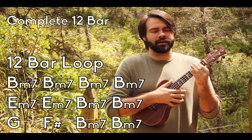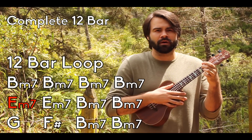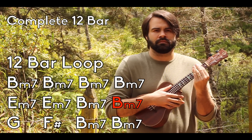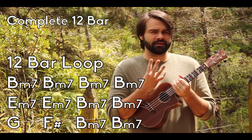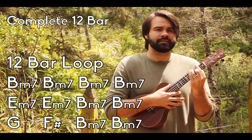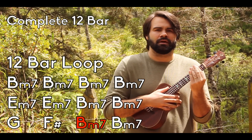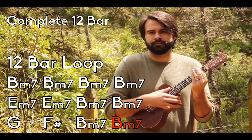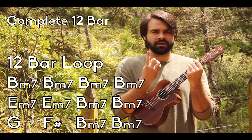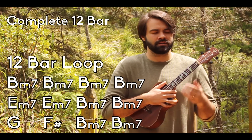After doing the B minor 4 times, you're going to the E minor 7 two times - same strum pattern. Back to the B minor 7. So you have the B minor 7 four times, two on the E minor 7, two on the B minor 7. Now the last part is going to be one on that G major, one on the F sharp major, and two more on the B minor 7. So it equals 12 - that's your 12-bar blues. So we're going to go ahead and play through that whole loop once.